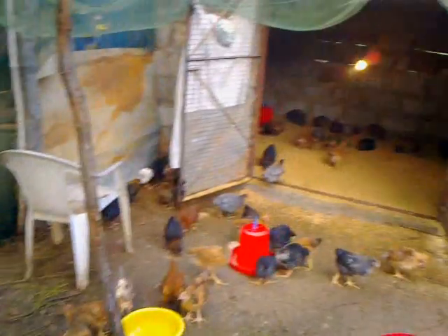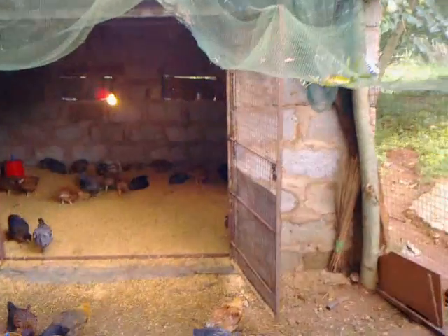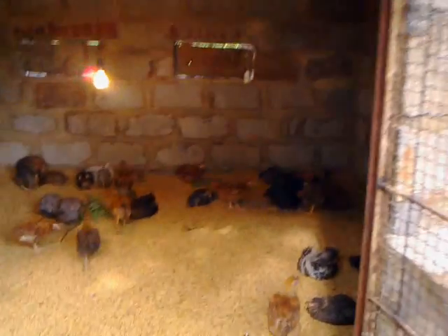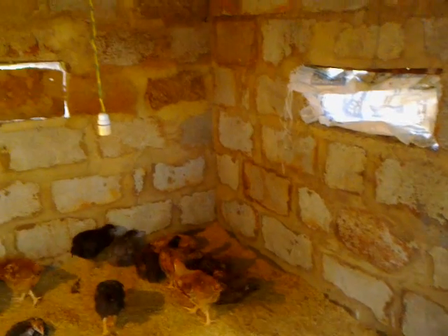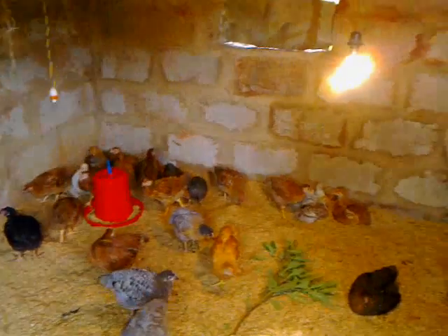Inside the coop — this batch I'm showing is about 45 days old. This is a nice coop, it works very well. It has two or three small windows — we covered them because it's cold now, but in the summer they can be open for cross ventilation.